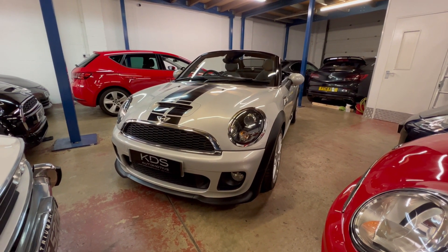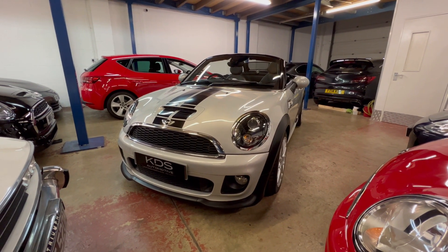Hi, it's Kev at KDS Automotive. Got a video today for you of our Mini Cooper S Roadster Convertible.